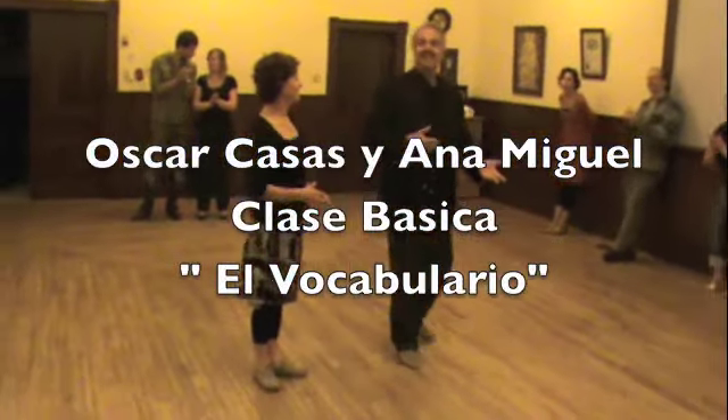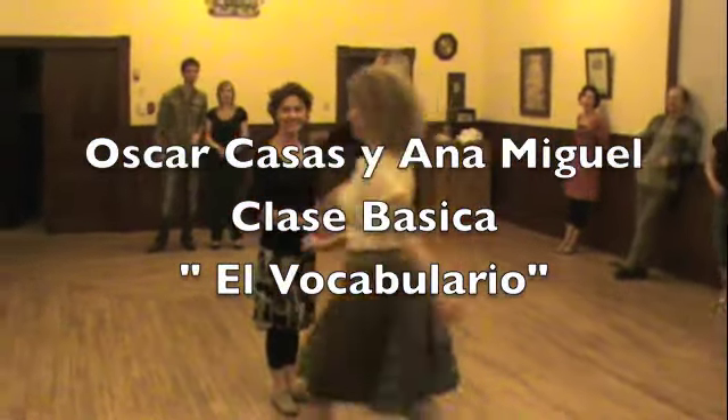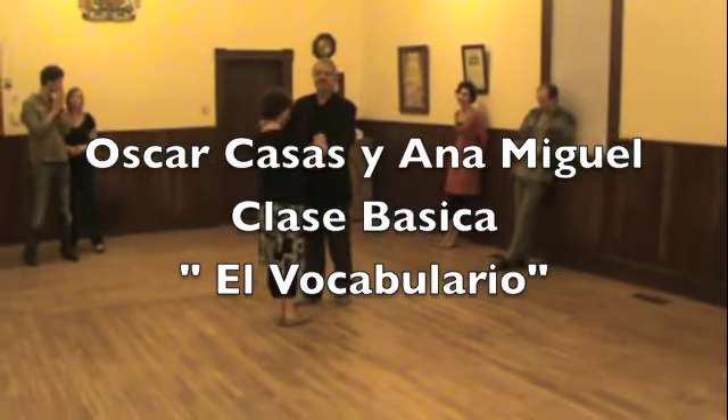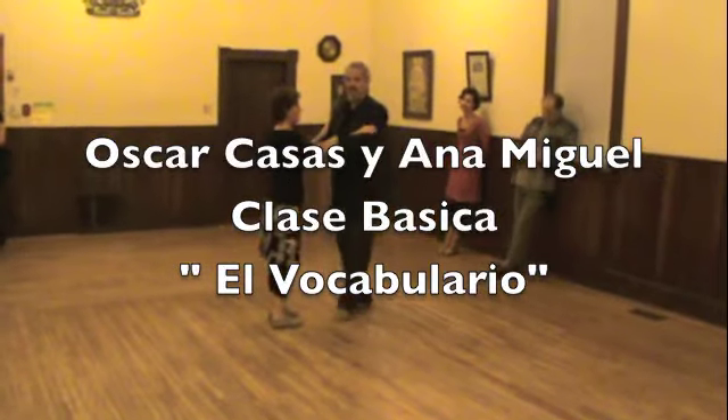Thank you very much. I was saying to the camera, how gross you are. But it's okay. I take, I take. Done? Okay.